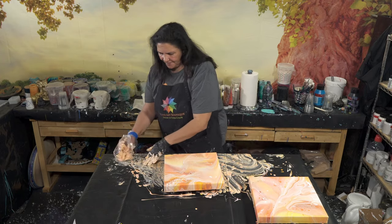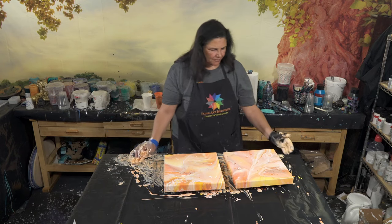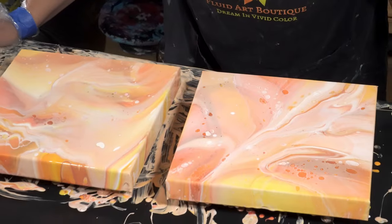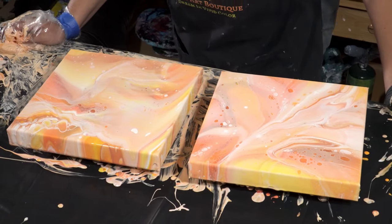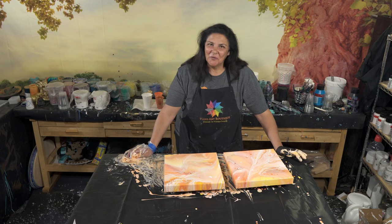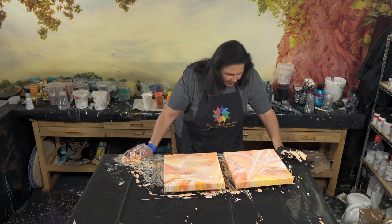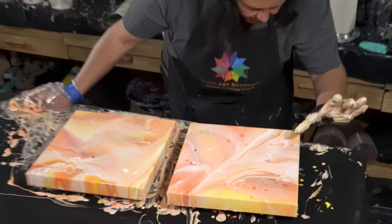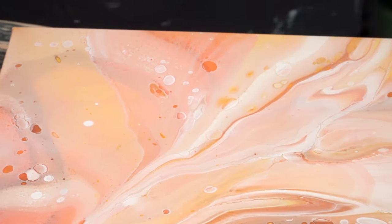Both of these came out really pretty. It's so interesting how the same cups layered the same way turn out looking very different. Here are our two 12x12s. We'll come back when these are dry and we will do the stencil on them. You can really see that shimmer from the 24 karat gold and from the iridescent orange-yellow too.